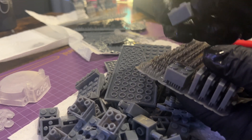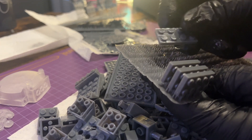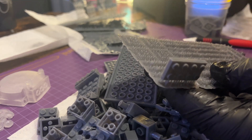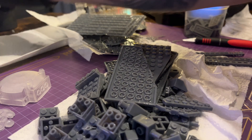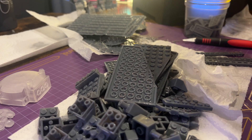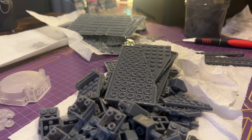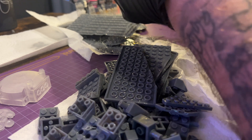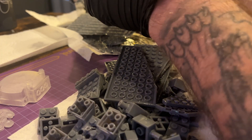I 3D printed about seven full build plates of bricks, packed tightly together so they come out in a big sheet. The skinny bricks on their sides and flat ones printed flat on the ground — that orientation worked well. I also printed some pieces in clear resin for parts that were supposed to be transparent. Next time I might use resin dye to get different colors, because the original kit has black and blue, and you can dye resin to print the exact colors the kit demands.